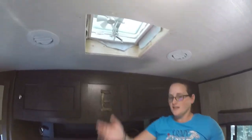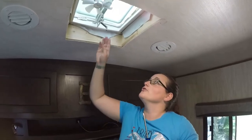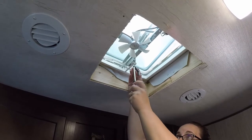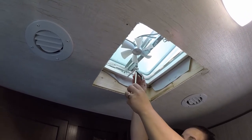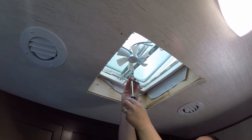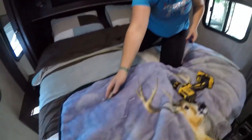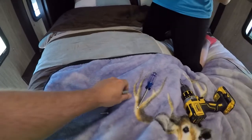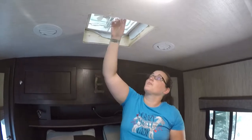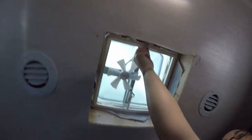This is what it looks like with the plastic removed. In order to remove the handle, you need to hold on to it because when you turn the screw it will turn the handle as well, and we don't want that. Now we need to remove the nut that's around the power button for this fan so we can remove the screen.